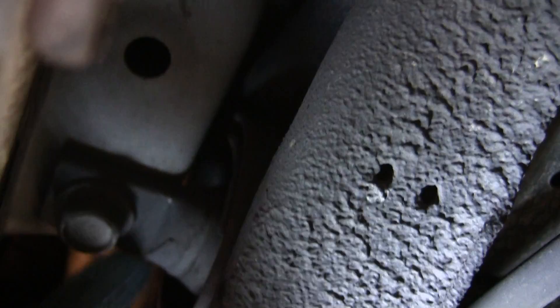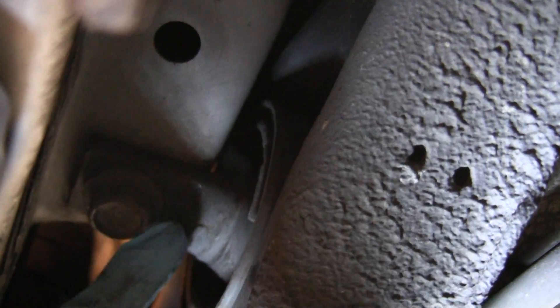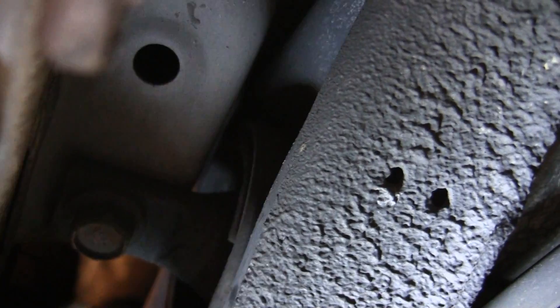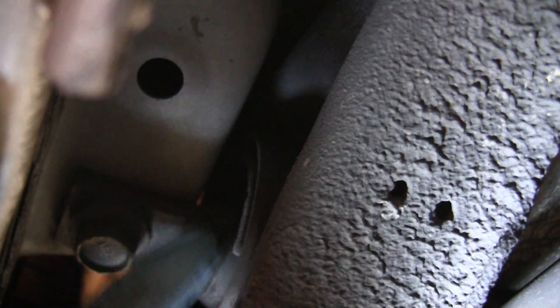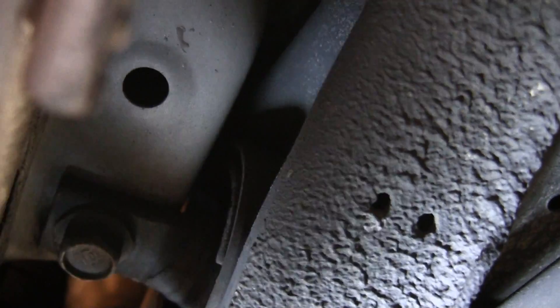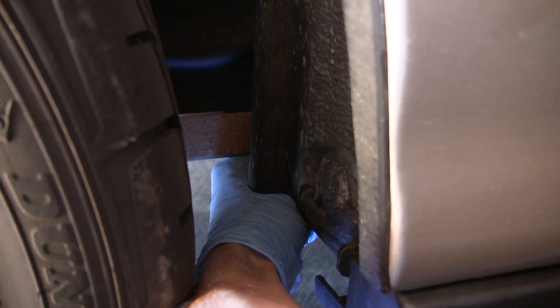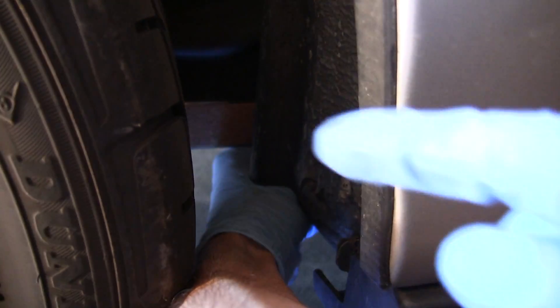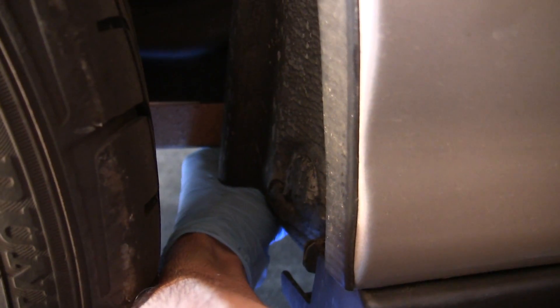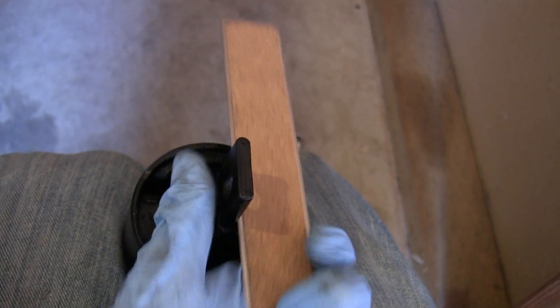The next thing you want to do is measure the rotation or clocking of the bushing. You'll want to do that while the car is on the ground. I'm going to place a ruler across it and then take some white-out and make marks where the straight line of the ruler is on the trailing arm itself, so we get the orientation exactly the same when we put in the new one. I've got the ruler pressed against the flat part of the bushing and I'm marking that line with white-out so we know how to orient the new bushing.